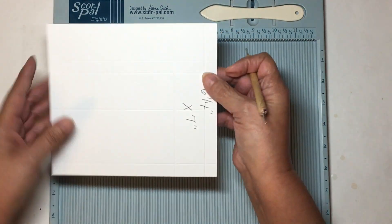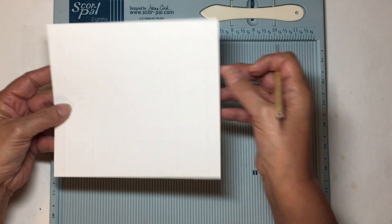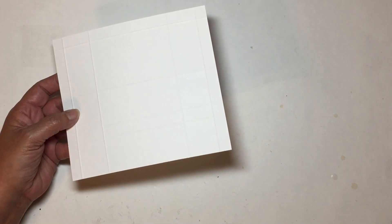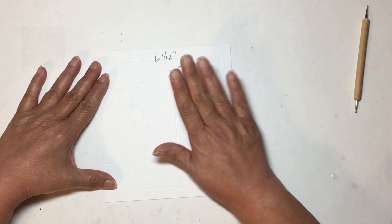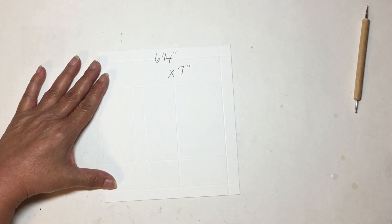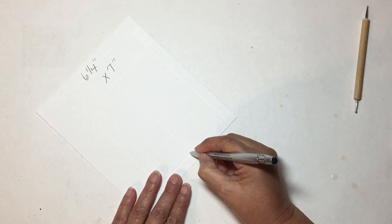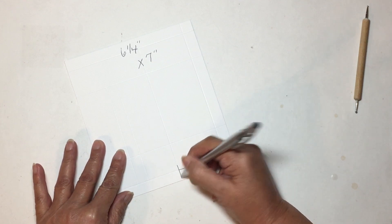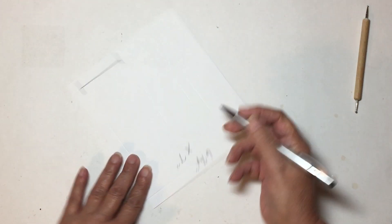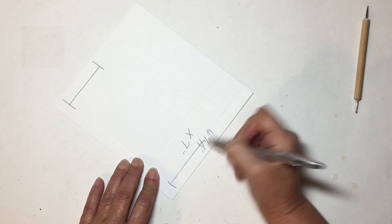These half inch marks are the tabs that are going to create the closure tabs. We're going to do some cutting and folding. I'm going to use this score mark right here as a guide along with this one. On each side we're going to need these — you don't have to mark them, I'm just showing you what we're going to use.